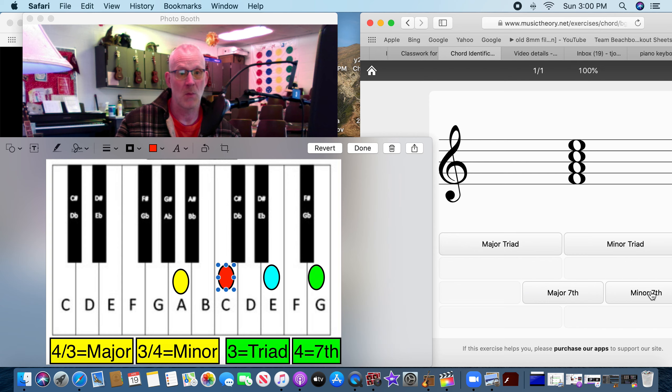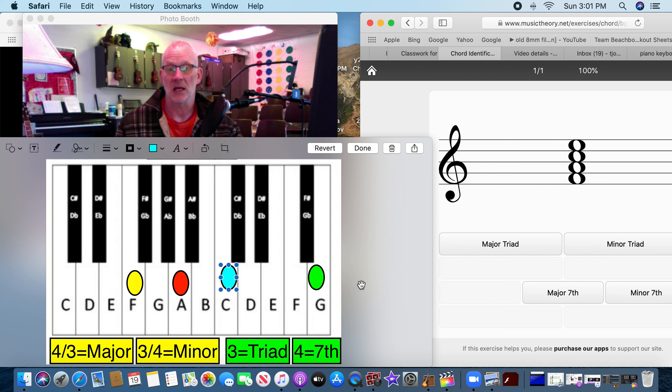This one — triad or seventh? Remember, triad is three, seventh is four. We know this is going to be a seventh chord. It goes F-A-C-E, so our notes are F, A, C, and E. We know it's a seventh — is it major or minor? Let's count: start here, one, two, three, four... one, two, three. It went four-three — that's a major seventh.